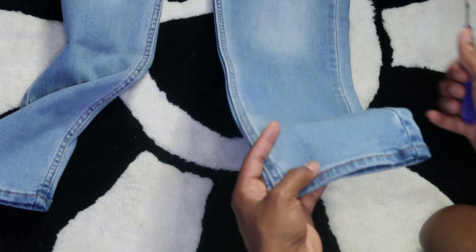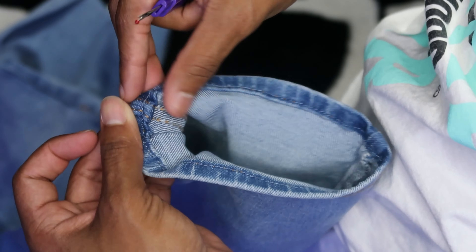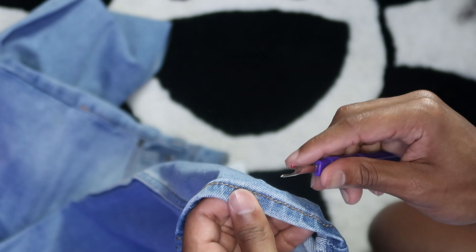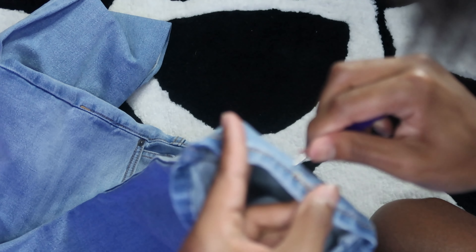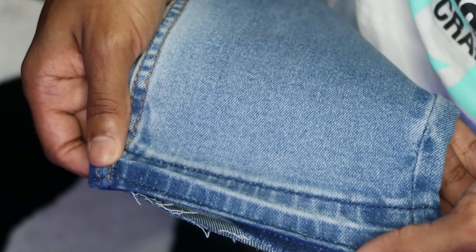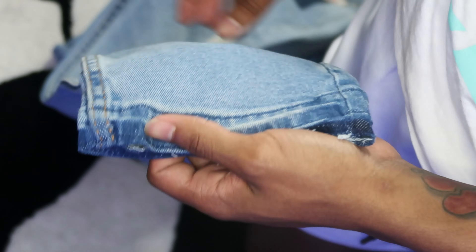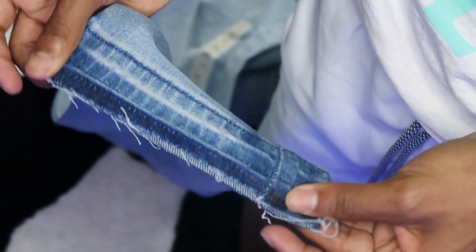I found my seam ripper. What you want to do is take your seam ripper and go through and cut the thread so the hem isn't folded up anymore. I'm gonna come back when it's done. Back now — as you can see we've finished taking out the seam on these jeans. After you're done it should look like this. This is probably the most time-consuming part, it took me about five minutes.